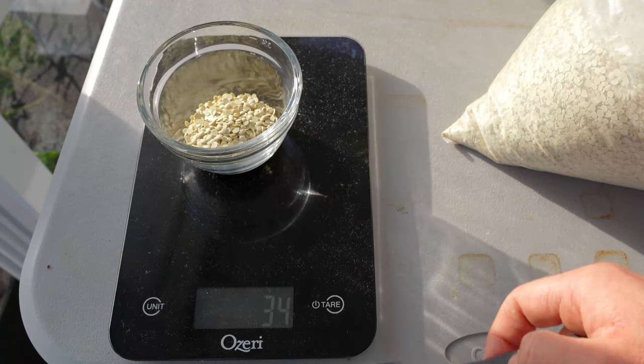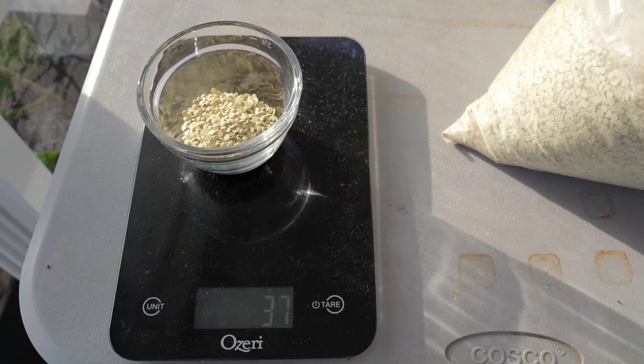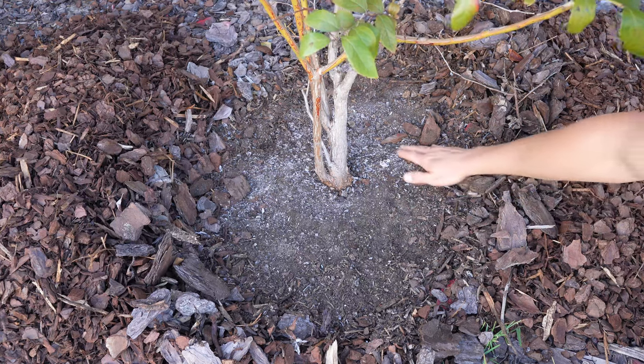So two tablespoons is 34 grams and I need 36. Basically, I need almost exactly two tablespoons — maybe just a slightly rounded tablespoon to get a few extra prills. That makes things really easy.